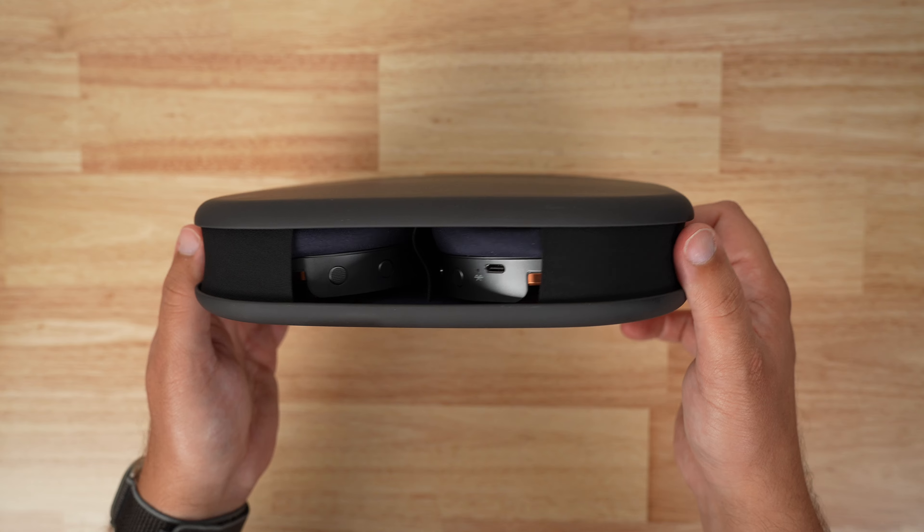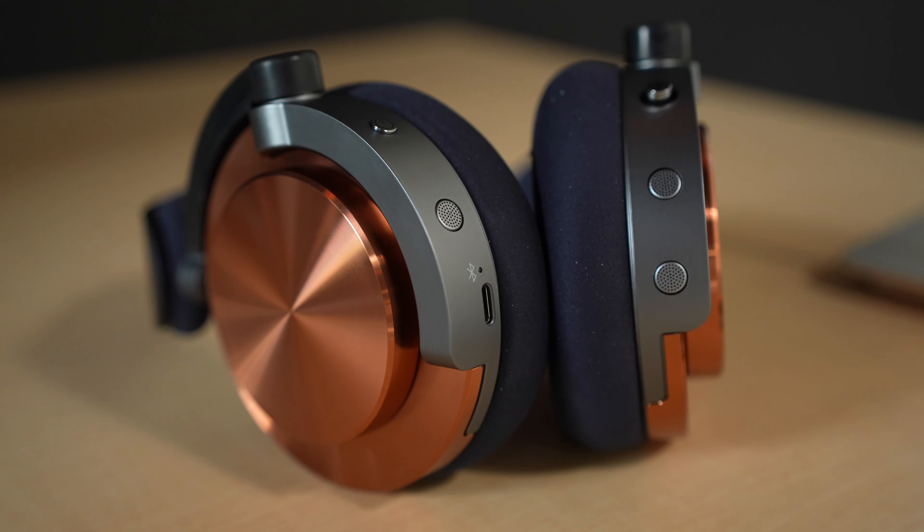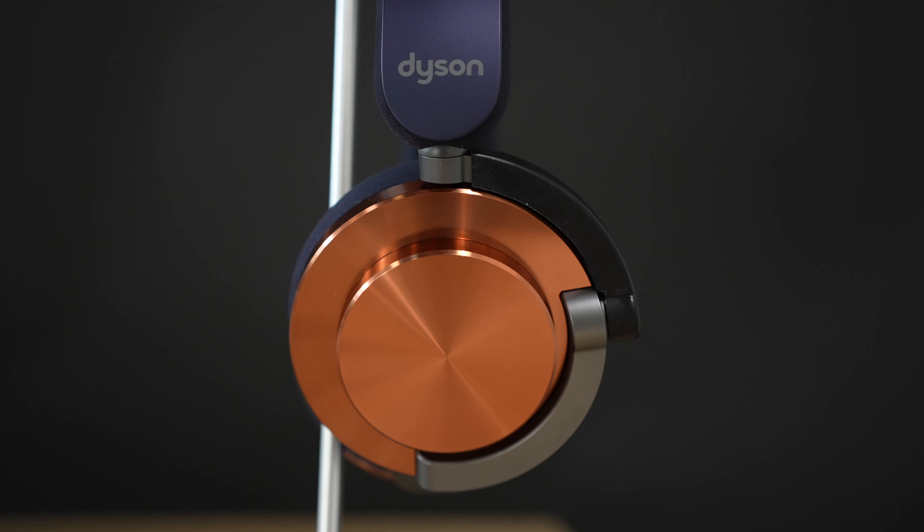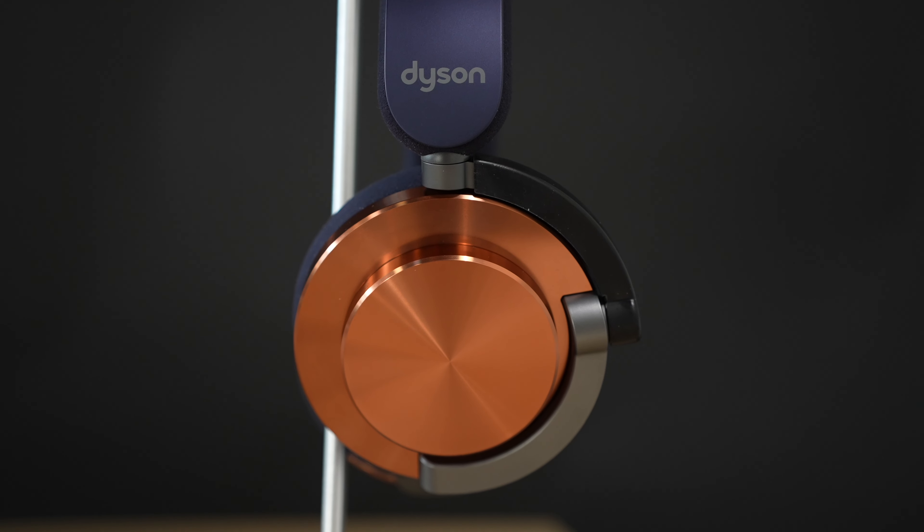Since we were talking about EQ, let's get into sound quality. These headphones sound really good, but I wasn't super blown away. It got better over time, but my initial impression was that they're not better than AirPods Max or Sonos Ace — kind of somewhere in between. Those are two of my favorite headphones, so that's not a bad place to be. If I could customize the EQ in the app, I think that would fix most of my frustrations.